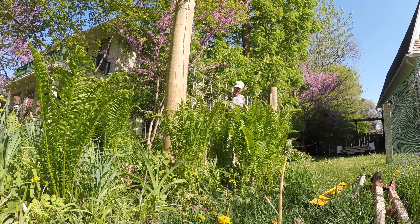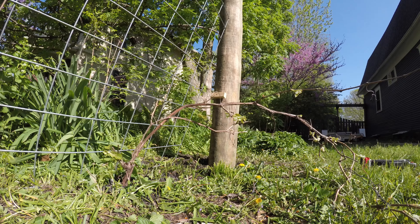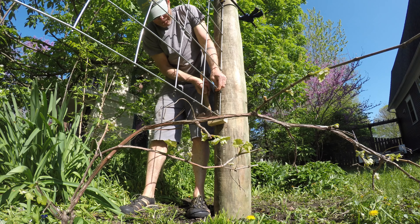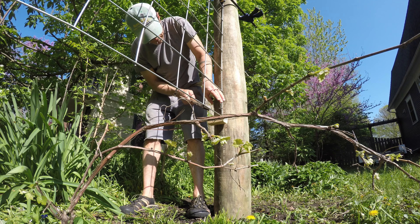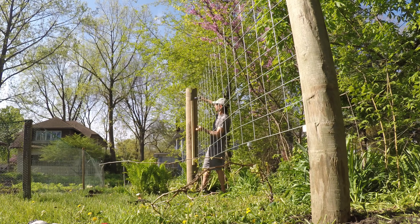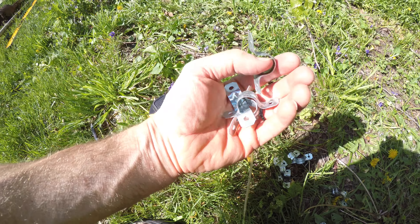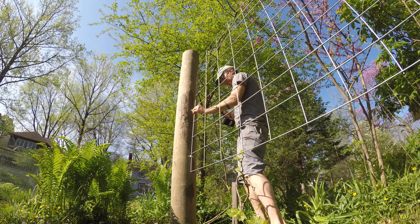Hanging the hog wire is a little awkward. I'd recommend getting someone to help you with a big piece like this. Or you can do what I did — screw a little block of wood to the base of your post, set the hog wire on that block, and then use some clamps to clamp the hog wire in place before you affix it. I first used some big staples or tacks to tack it in place, but really you want your hog wire screwed into your post for a better connection. I raided my plumbing supply kit for brackets used to hang copper pipe, which were awesome for screwing the hog wire into the post and gave it a much stronger connection.